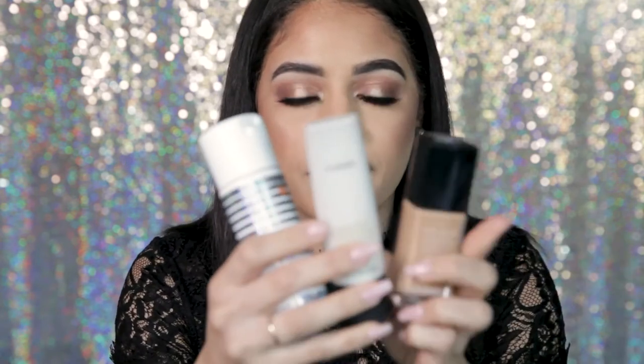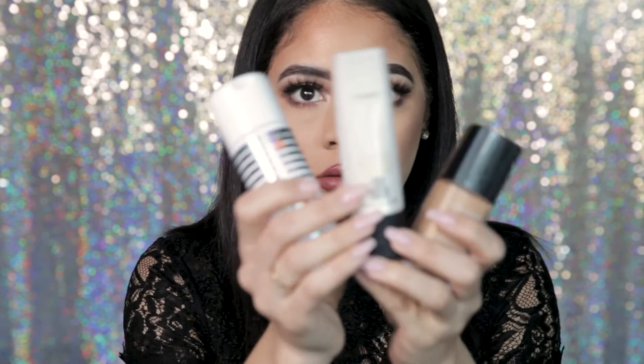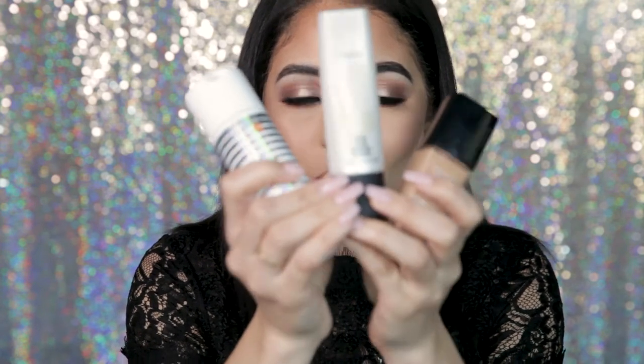I feel like everyone asks me what I'm doing different with my skin. And I'm telling them my skin is so dry, my lips are so dry — and they're like, no it's not. It looks gorgeous, it looks like satin, it looks silky, it's dewy. What did you do? And this is literally it — these three products right here are what do it for me.